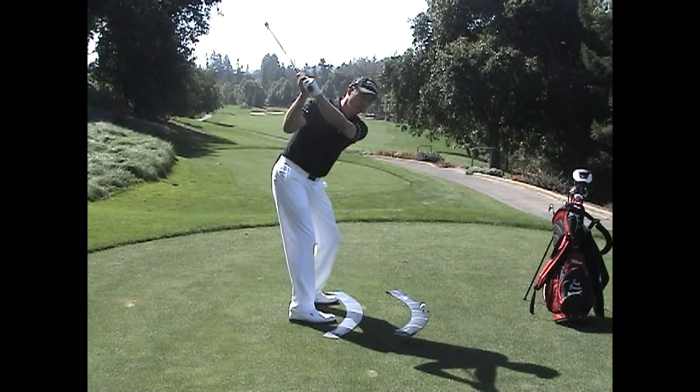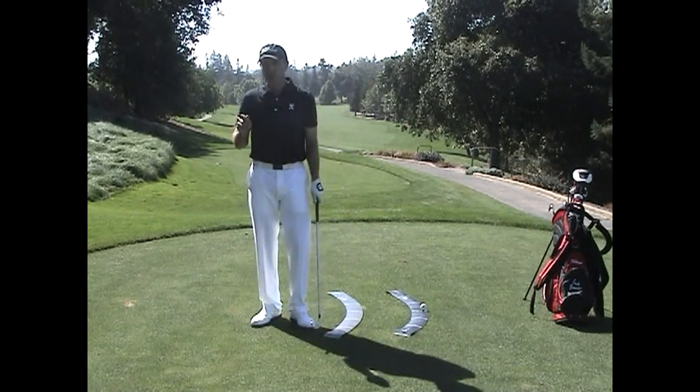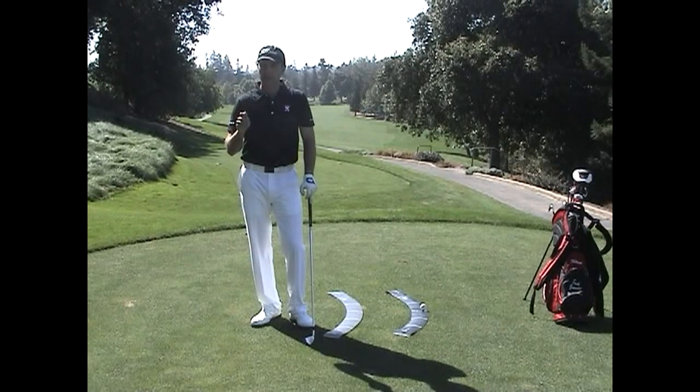You can see how that wouldn't be a good way to start the one-plane downswing. There are two things you need to do to make sure the one-plane downswing is effective to help you compress the golf ball. Let's talk about those two things.